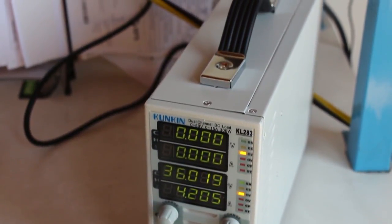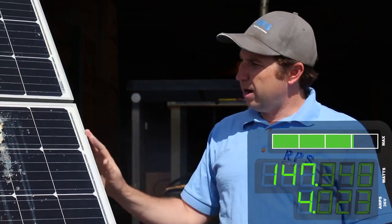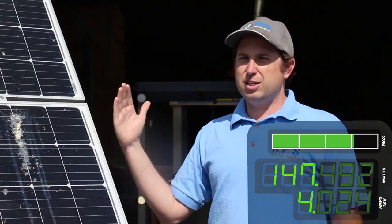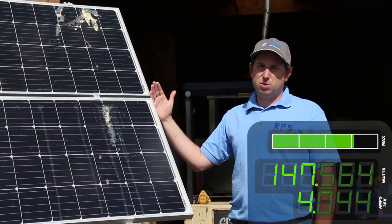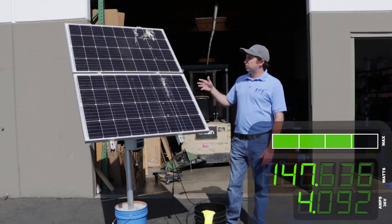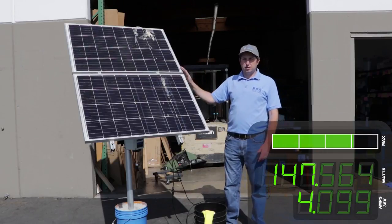If you take a look over there, we are producing around 145 watts of power. Out of 200 watts, on a nice sunny day we should be producing more like 180 to 190 watts. So as you can see, we have degraded the amount of power we're producing due to the debris, dust, and dirt on this panel.